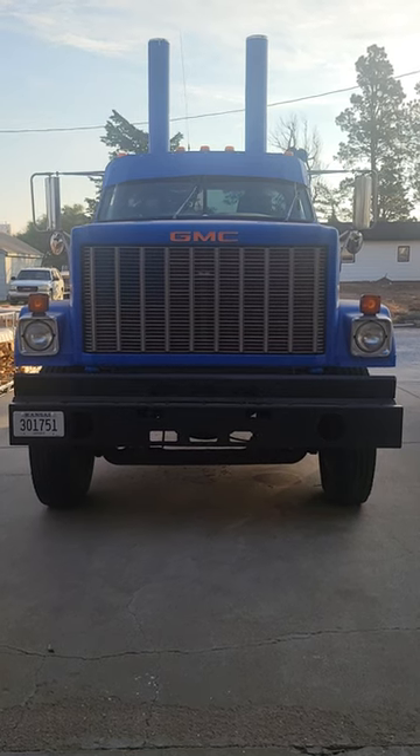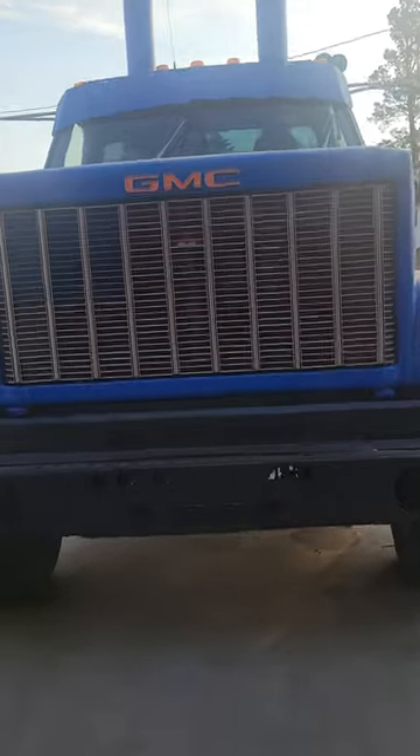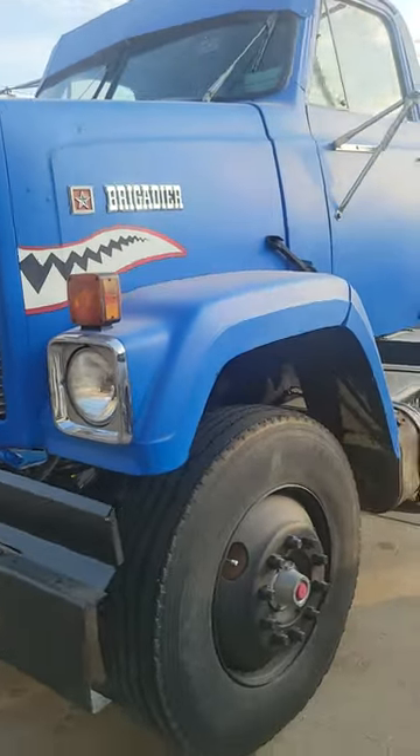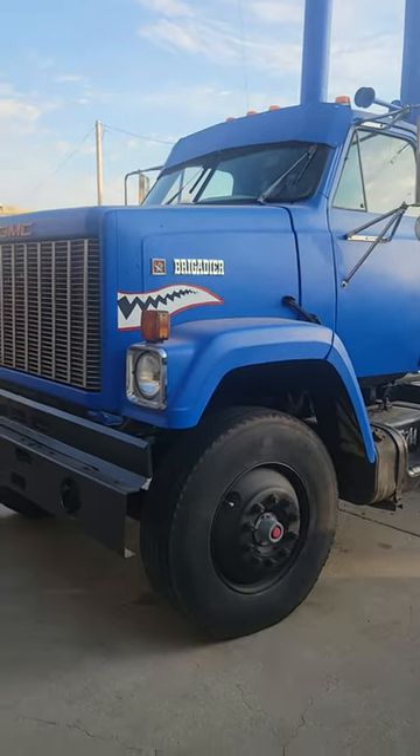Good morning. This is my 1984 GMC Brigadier. I had a leaking heater core on it. I looked around eBay, couldn't find anything to replace it. I tried repairing it and was having no luck at all.